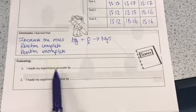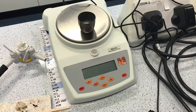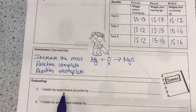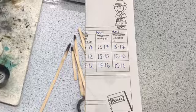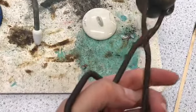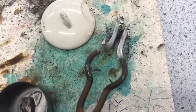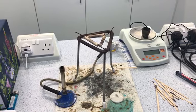Evaluating: thinking about accuracy, we used a scale accurate to two decimal places, which is very accurate and allows us to see very small changes in mass. In terms of reliability, we did our test three times to make sure we're getting reliable results. Let's take a quick look at our product, the magnesium oxide — you can see it's gone from being a grey metal to a white powder which is very brittle. We can break it really easily by just tapping it. And that's how we do the burning magnesium reaction.